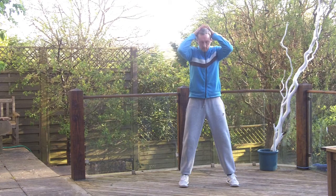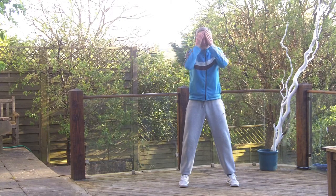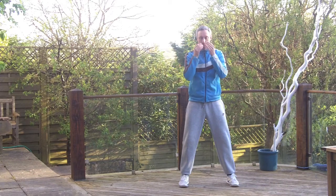Now draw your palms over your head and down the back of your neck to draw any excess energy out of your head. Repeat the action 8 times.